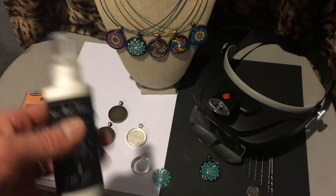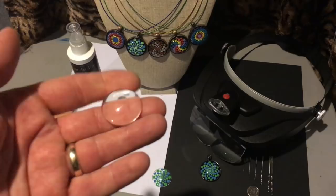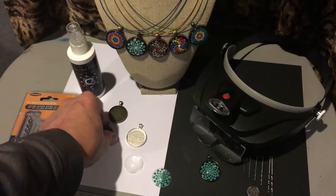What I've ordered is this glaze, which I'm going to use to adhere this dome glass. It's 30 millimeter — this is the 30 millimeter size that I ordered — and I'm going to be setting it into a 30 millimeter pendant tray.